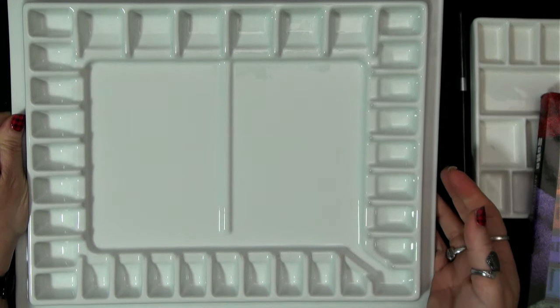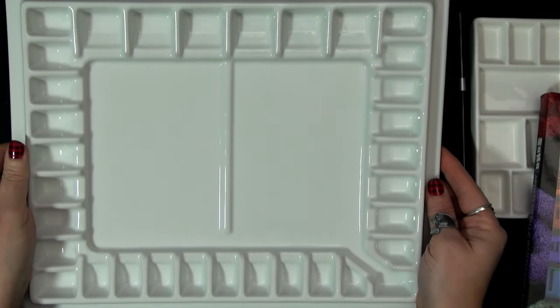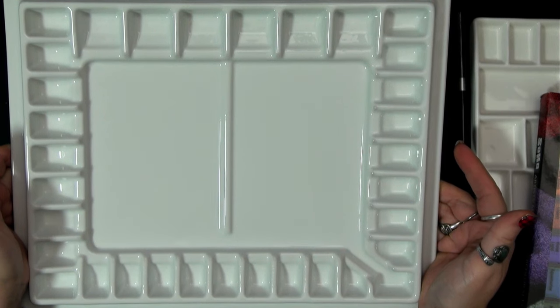Isn't that always the hardest part? Do you guys do that? Drop me a comment below and let me know — do you get new palettes and you're like, it's so precious, you just don't know which paints are going to go in there, and then it sits empty for quite a while?